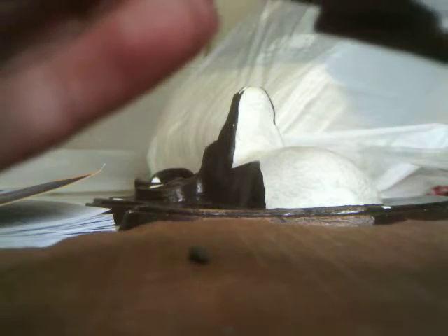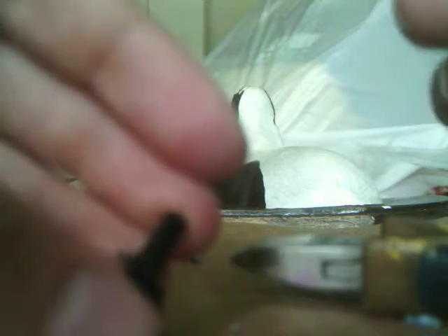Then you would want to cut off this part. If you want to leave the trigger on, you can just leave it. I really like removing the trigger because you have more space. Then when you cut this piece off, you could just throw it in the trash. And then you could cut off the trigger.